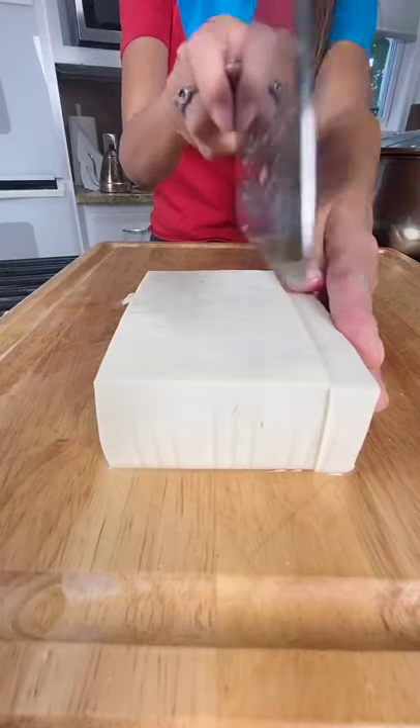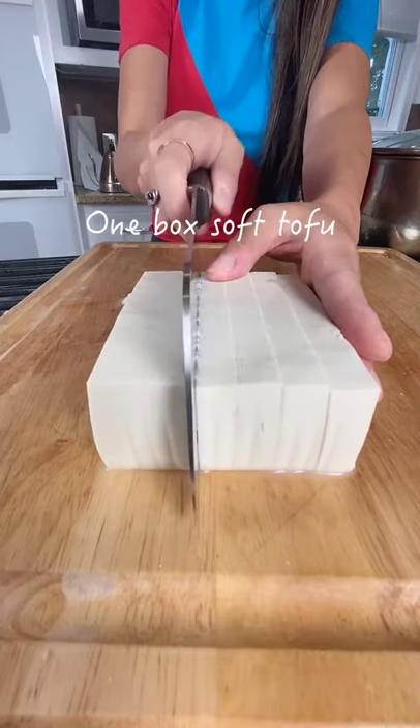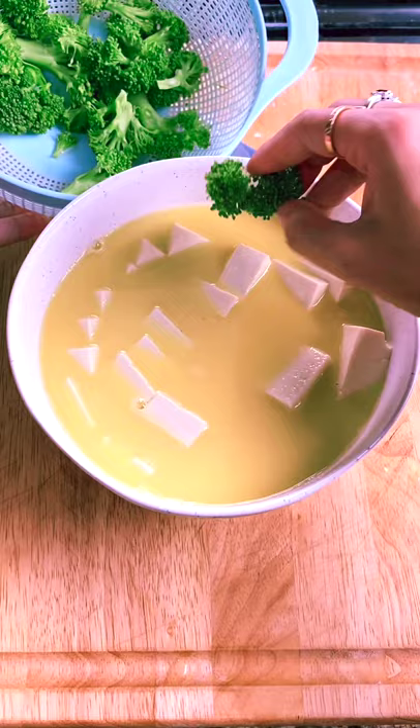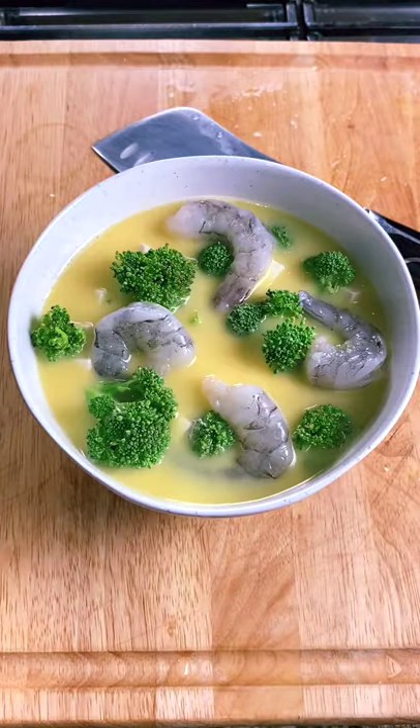We're mixing the eggs and water, then adding more protein — the tofu in the bottom of the bowl. Filter the egg mixture into the bowl, then put in some broccoli and shrimp.